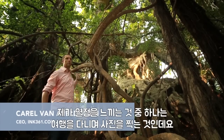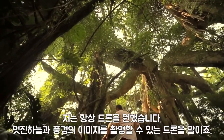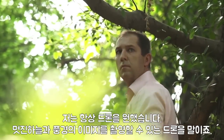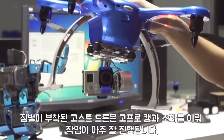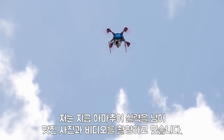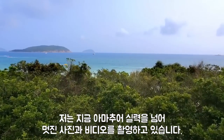One of my passions is to travel and take photos of the world around me. I've always wanted to own an affordable drone that can give me great images and videos from the sky. The Ghost with gimbal, in combination with my GoPro, works really well. I have created amazing photos and videos that I could not have made before as an amateur photographer, and that's really great.